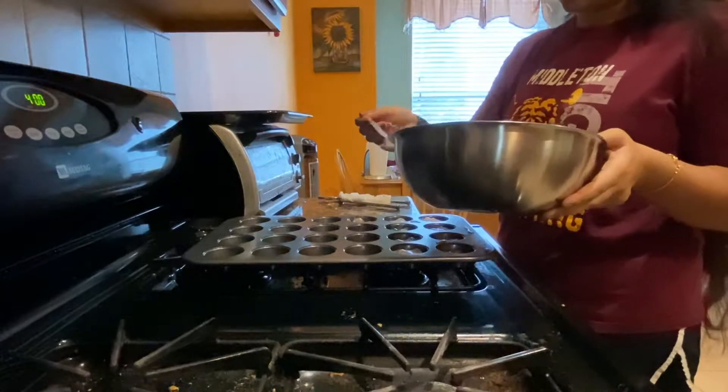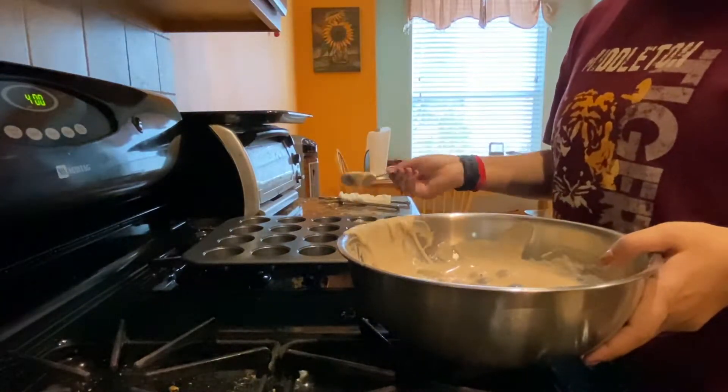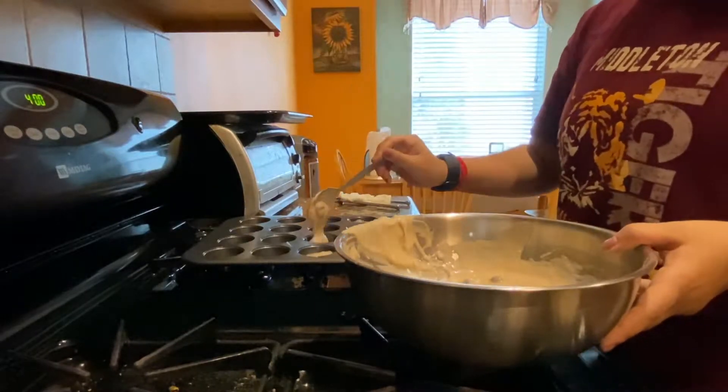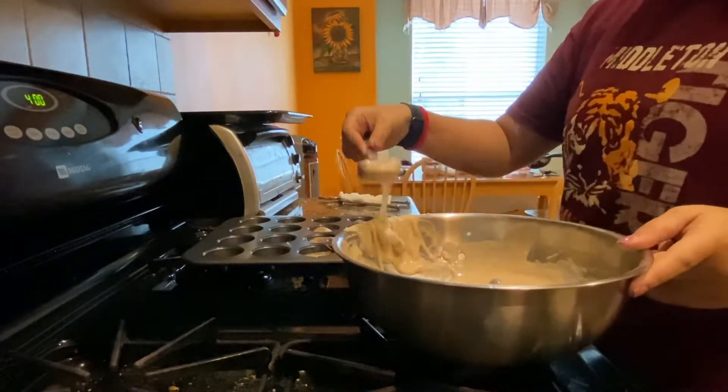For this recipe I used a mini cupcake tray to make mini blueberry muffins. I filled each of the tins three-fourths of the way with the batter, and this yielded about 24 muffins.